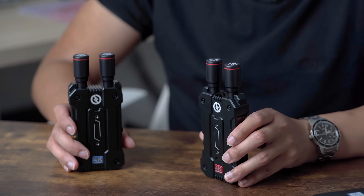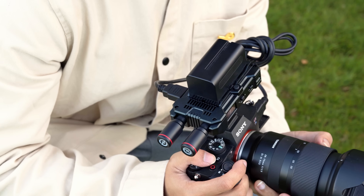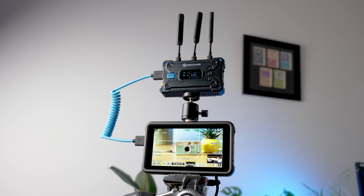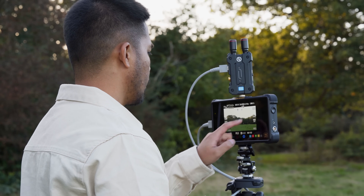We have reviewed quite a few wireless transmitters on this channel in the past, and for the most part the Holyland models have been great, with the main downsides being limits on range and latency, making them okay but not super ideal for live streaming. For use as just sending your camera feed to a wireless monitor station for reference during a film set, they've been great. That's how we've been using devices like the Mars 4K — only for shoots where we just need to wirelessly send a feed to a producer or client.